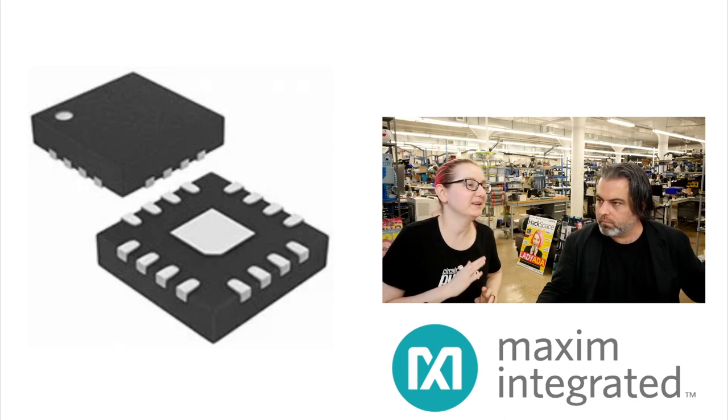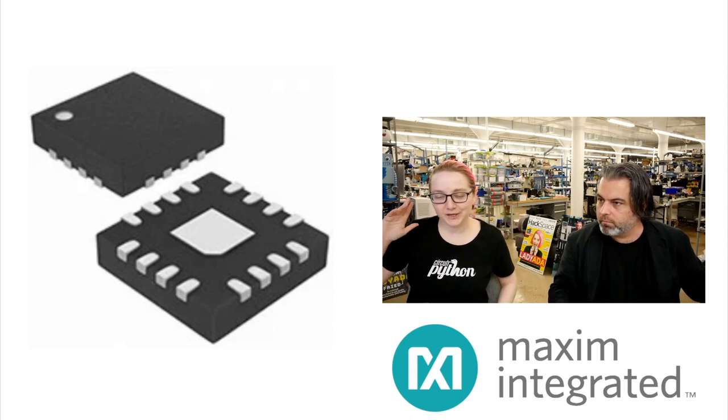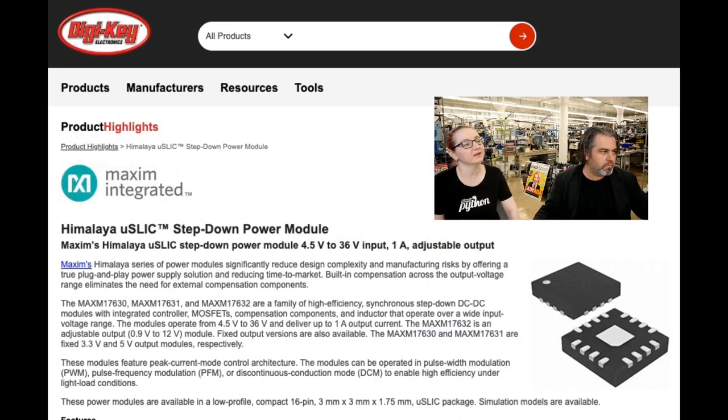Every week is going to be totally different, so we're going to take a total left turn. This is Maxim, and we're going to look at some Maxim all-in-one buck converter modules, which I thought were really interesting. They're called the Himalaya Micro Slick Step-Down Power Modules.